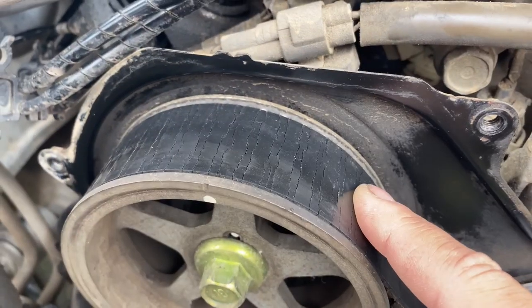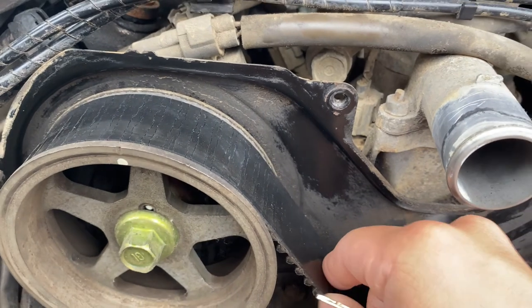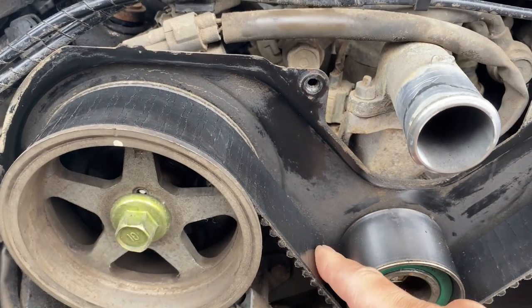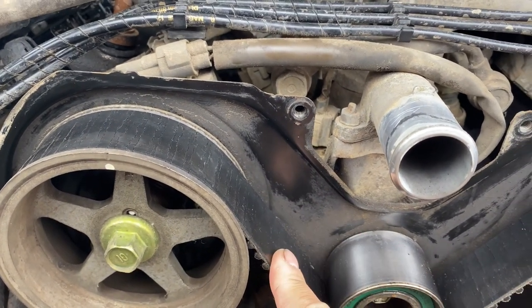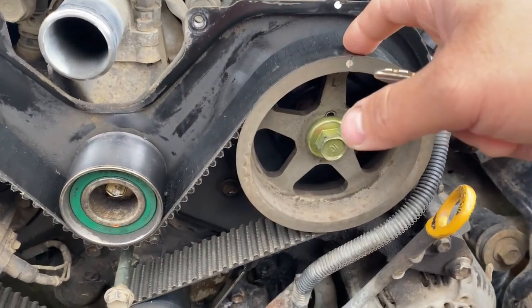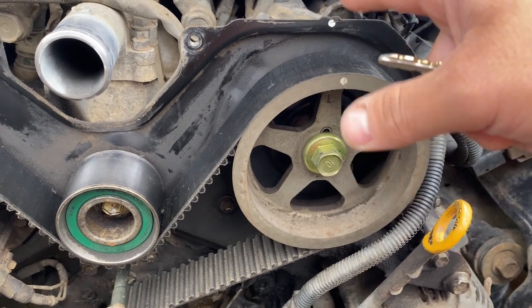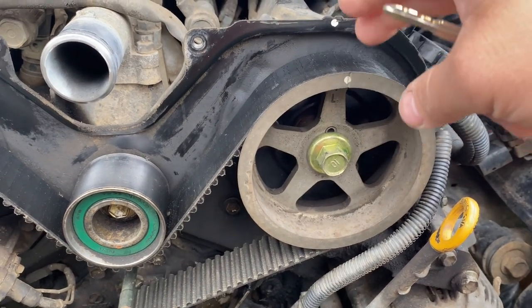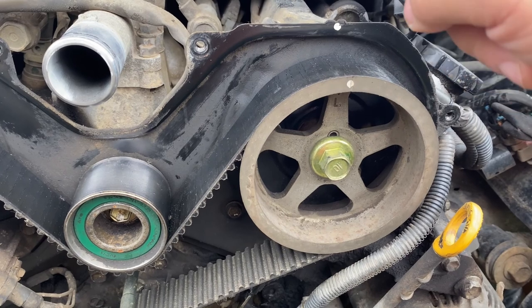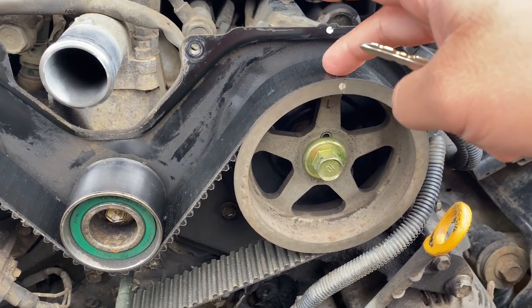Here is my timing belt — you can see it's starting to crack. Honestly, I'd guess you could probably push it for another 20,000 miles if you really wanted to, but since I'm already at this point, I decided I'm just going to switch it out now. Since we're on a budget and there is a head gasket currently being supported by Blue Devil, I'm only going to change just the belt.